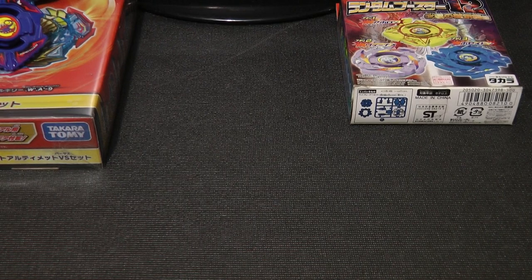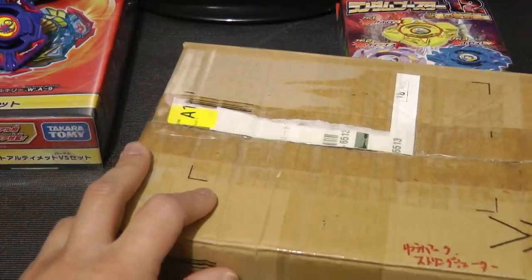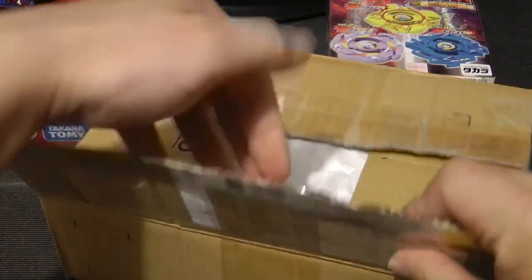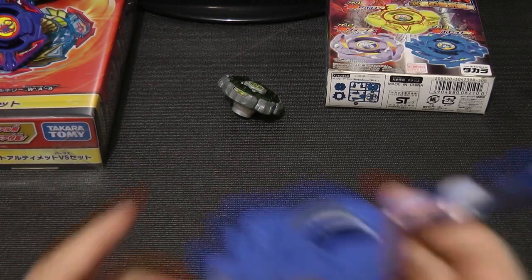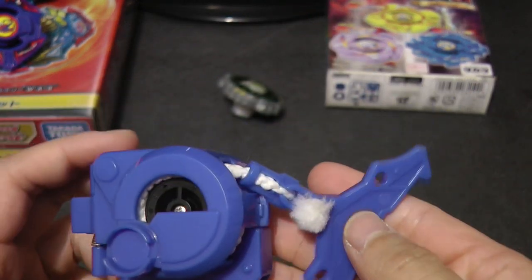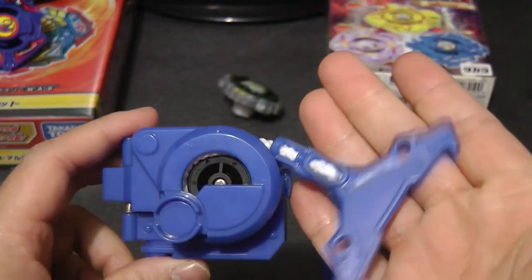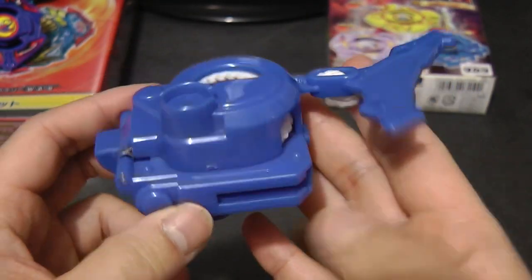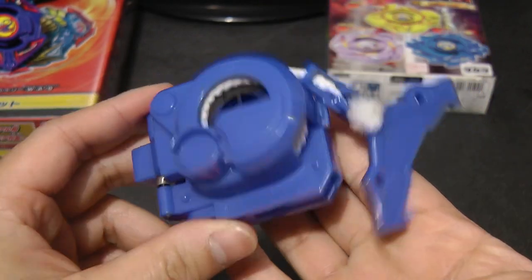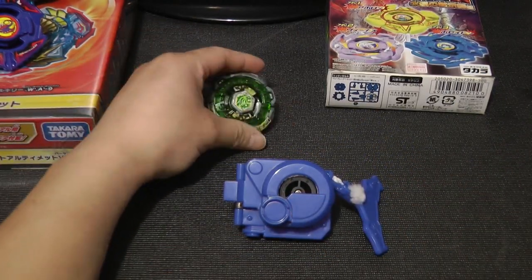Let's go ahead and put it back to its original mode. And the final thing I got — taking it out of the box and the bubble wrap — I finally have and own an HMS string launcher, AKA the original Beyblade string launcher, which looks really, really neat. And obviously this is the launcher that Daichi used in G-Revolution. It kind of sucks that I don't have any of the stickers on this, but hopefully I can find a sticker sheet for that soon.